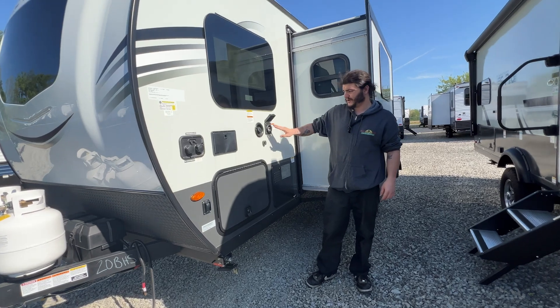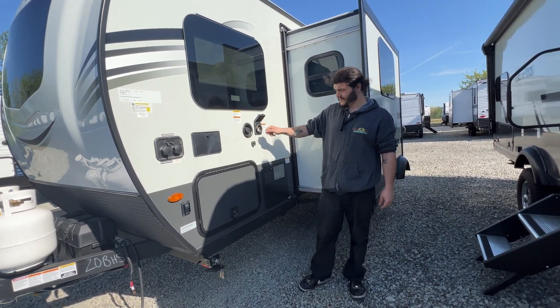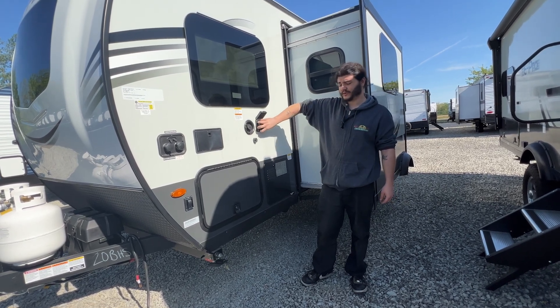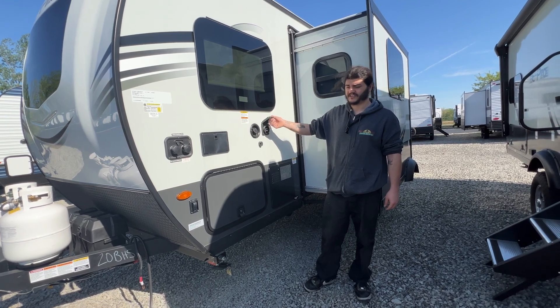Back up, you do have your power hookup right here — this is a 30 amp shore power cord. It pushes in and you will twist it to the right to lock it, then take your twist cap that's on the cord and snug it down hand tight to make sure that cord stays in its locked position.